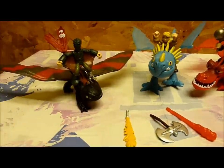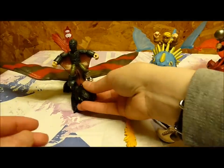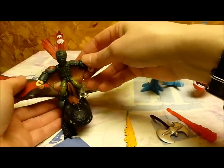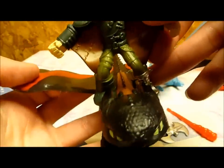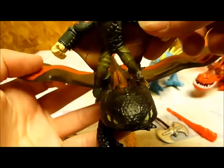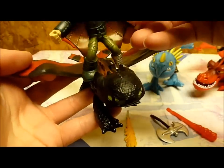Hiccup, however, does not fit on Toothless's back. He's a little too big — as you can see, he's just fallen right off. His legs don't go around Toothless's neck. So let's just say he's going to be flying along with Toothless instead of on Toothless.